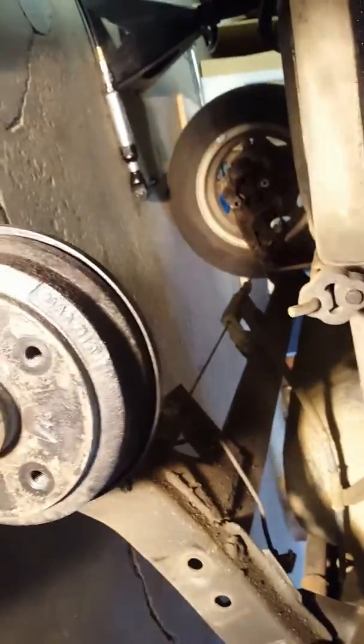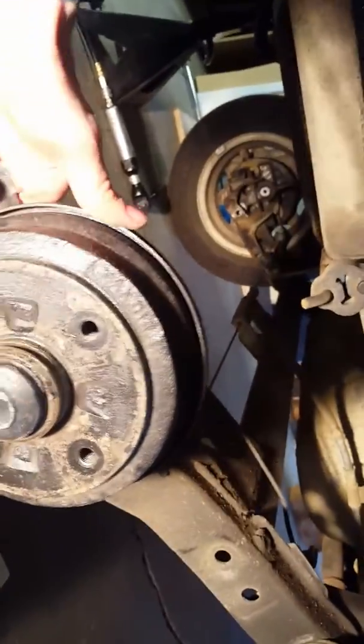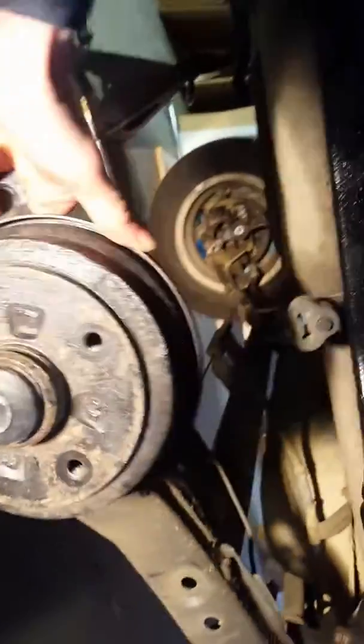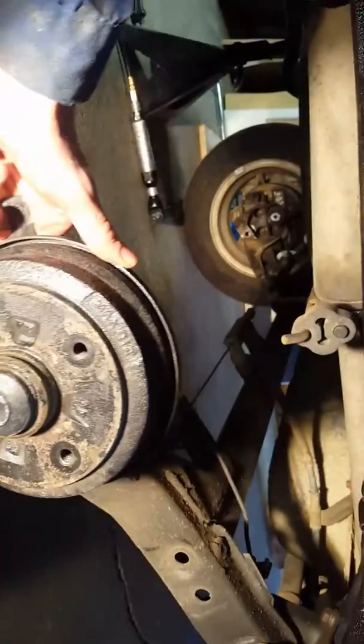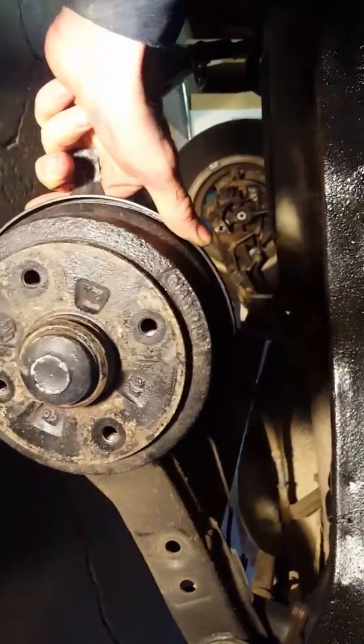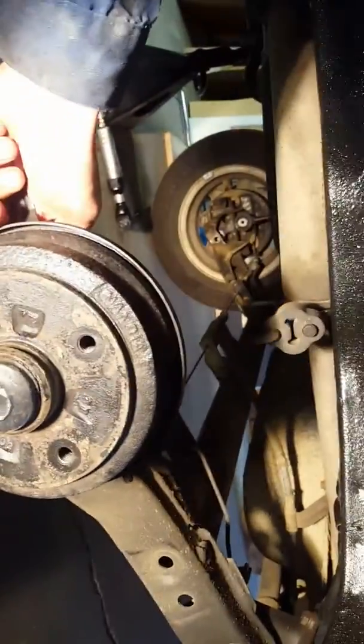You know how light the other side is — the tires on these have aluminum rims, they're quite light. I can move this about six inches without the other side even moving.